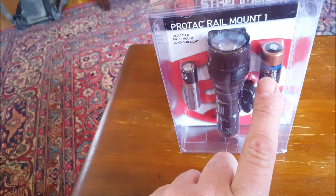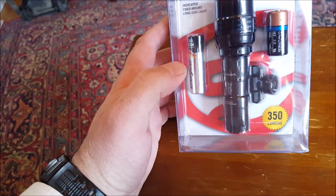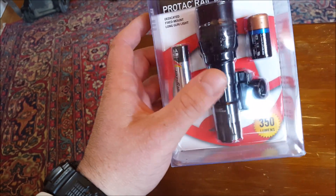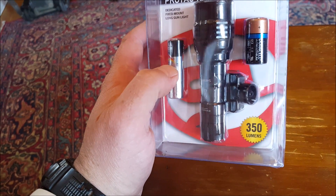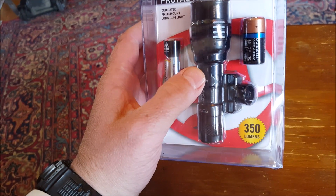It comes with a double-A and a CR123. For the full 350 lumens you have to use the CR123, but a lot of people will like that you can use a double-A. I have no problem using CR123s, but I like the idea that this will run with a double-A. The Model 2 does not have that option.